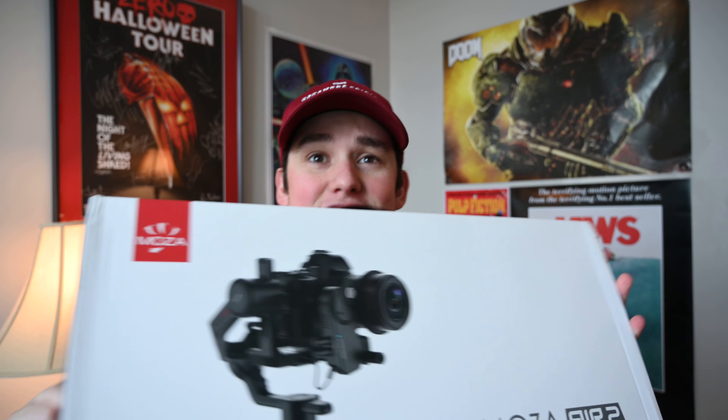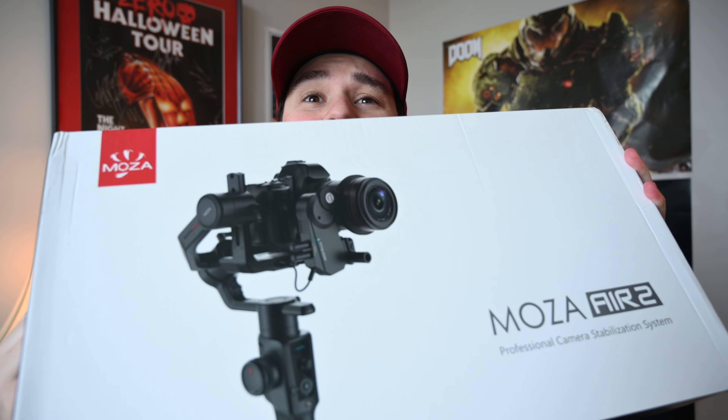What's up guys, so today is really exciting. It's kind of like Christmas because it's snowing outside and packages arrived in the mail. I got a Moza Air 2.